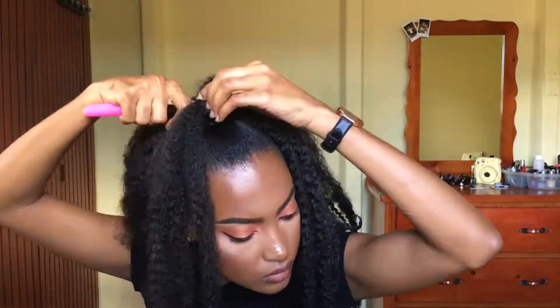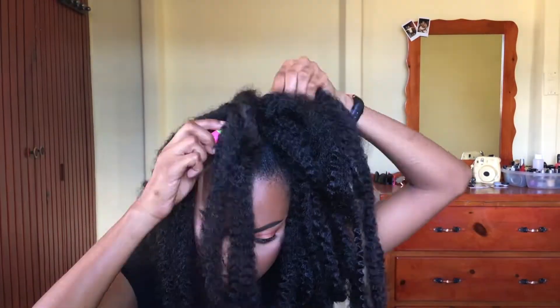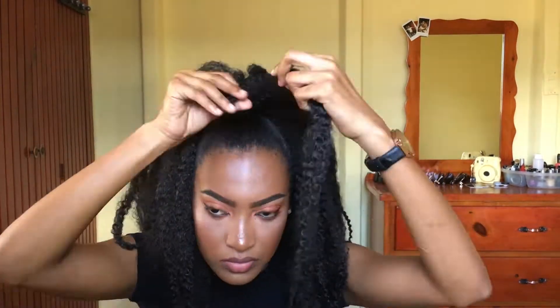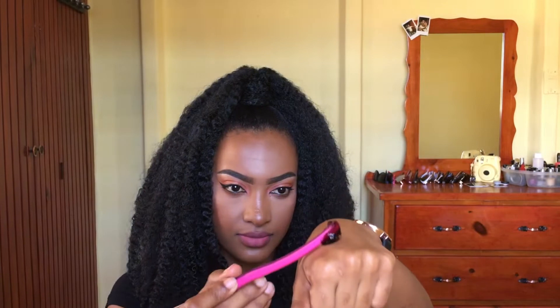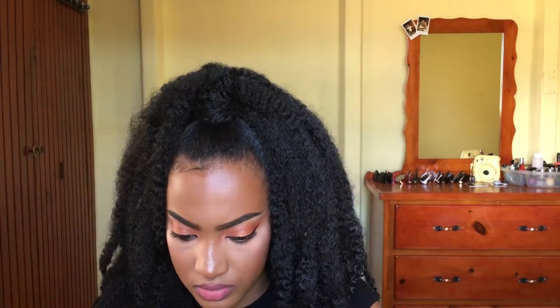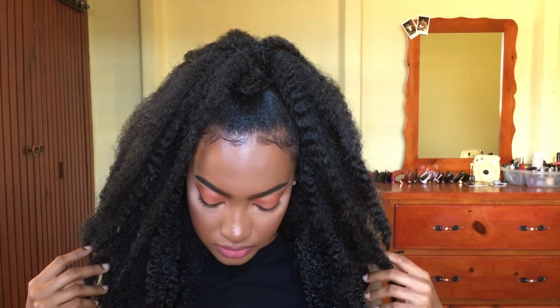We're just placing the knots all over the bun — as many as they can fit — just to get the top piece of hair. Then we're just wrapping like two pieces of hair around just to cover the knots and cover the elastic band. Then I'm just taking some gel and doing my baby hairs. The look is all done — it was very simple and easy. I hope you enjoyed this tutorial. Don't forget to check out my other videos, and happy New Year — I'll see you guys next year, bye!